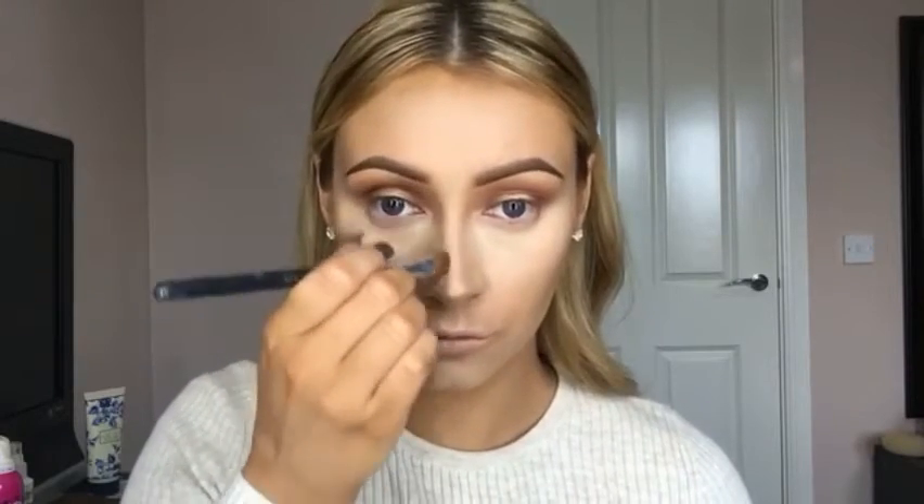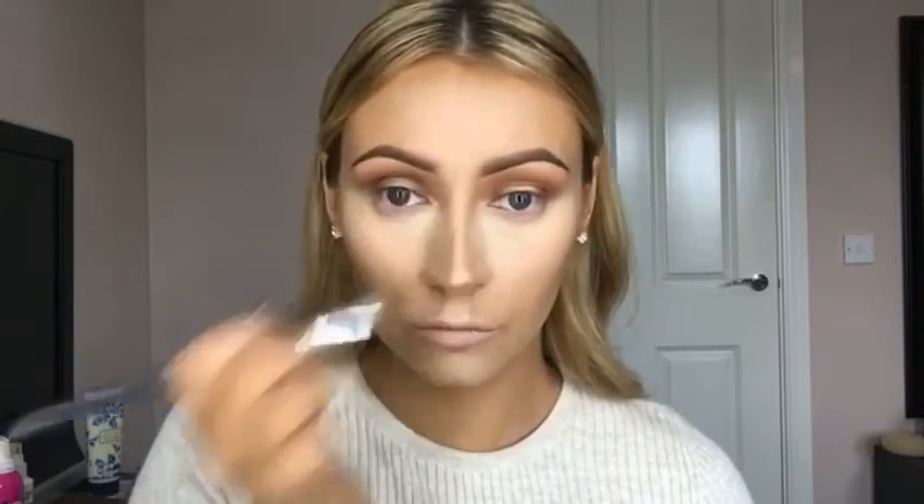I'm just taking the shade Light Sculpt from the Anastasia Beverly Hills Contour Kit and using a duo fiber 130 brush by MAC to blend that in. You don't need a lot of product from that kit — I think I put a bit too much on with the highlight, but it was the first time I've used it so I didn't really know how it was going to take to my skin. I think next time I'll go a little bit lighter with the highlight.